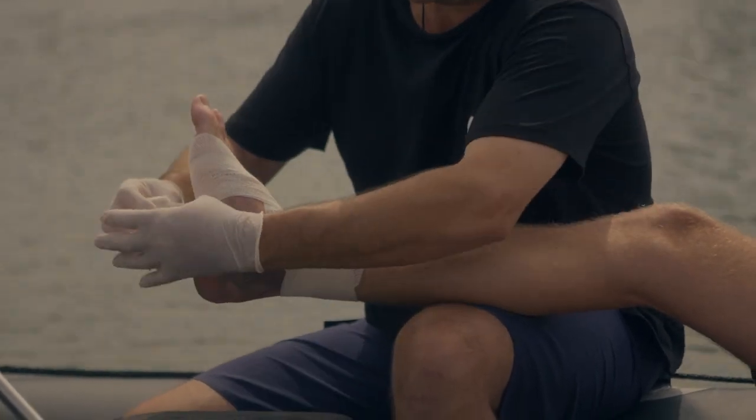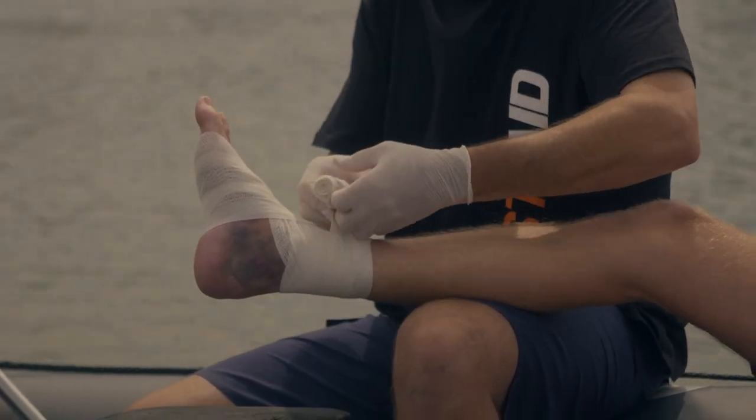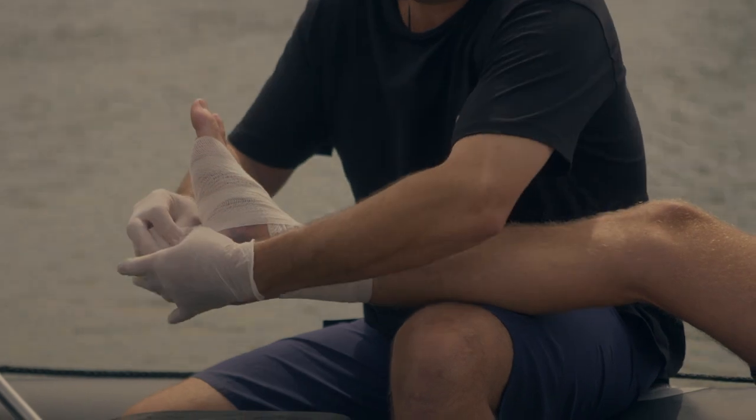And higher up the calf, and that will give us a nice support and immobilise the ankle.